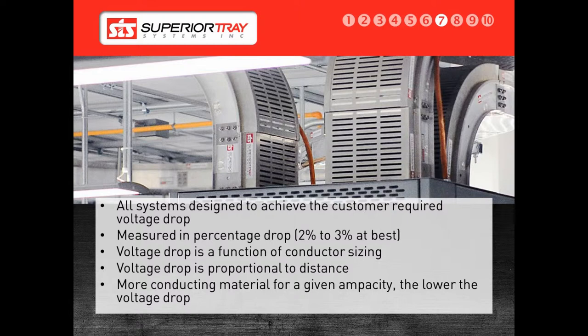Voltage drop varies linearly with distance. For example, voltage drop over 100 feet would be twice as much as a voltage drop over 50 feet, using the same number and size of conductors. The voltage drop on a cable bus system, as compared to other wiring methods, can be much lower. A voltage drop on a parallel system — that is, a system using parallel conductors to move power from one location to another — has some issues that need to be taken into account.